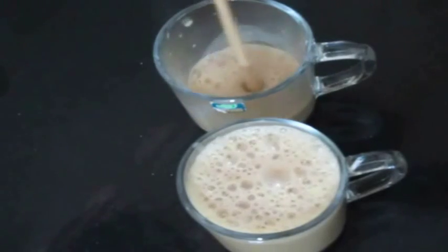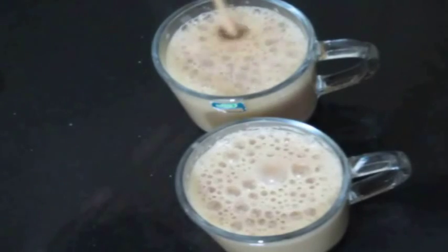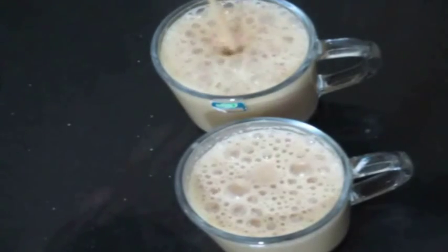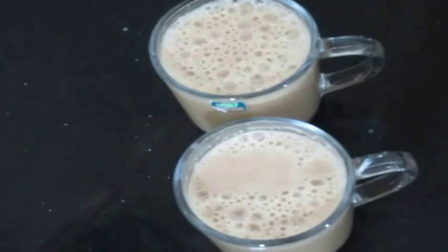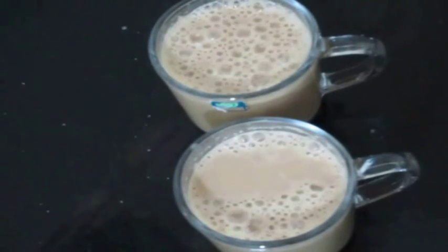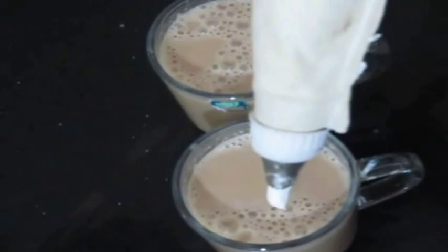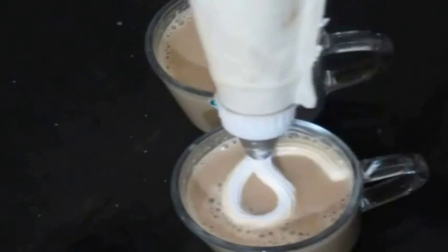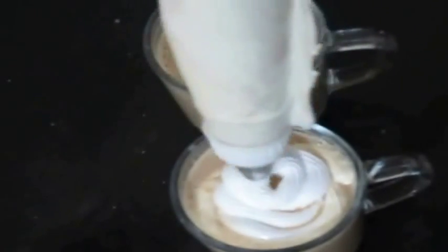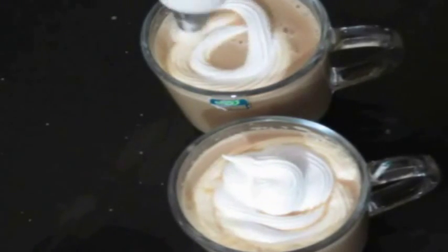I am going to use a piping bag. So that's another video I'm going to do. I'm going to decorate with whipping cream.